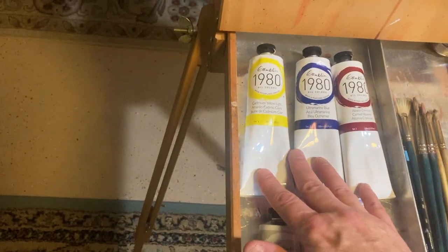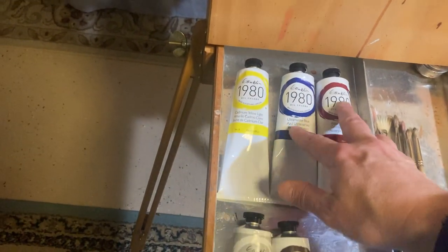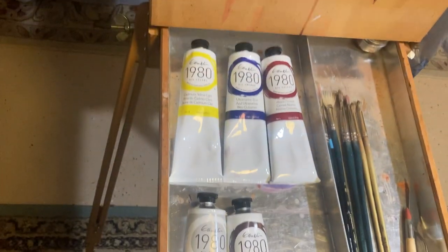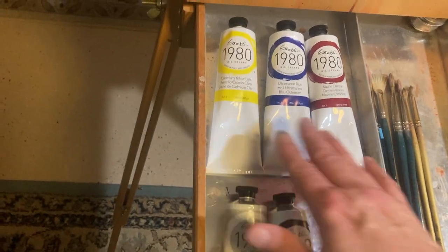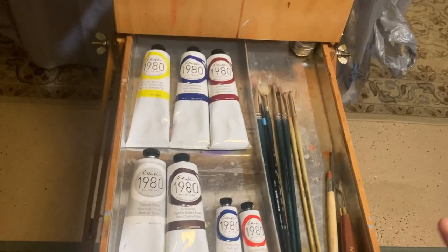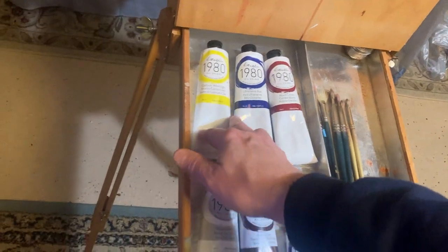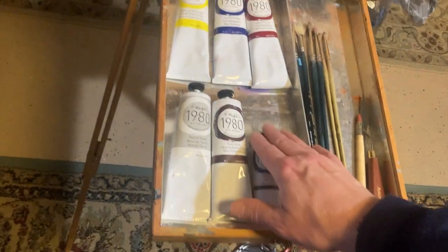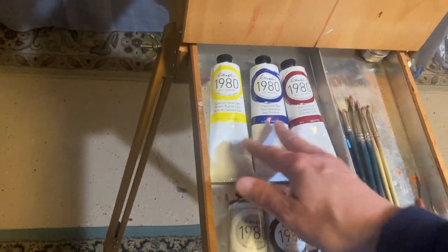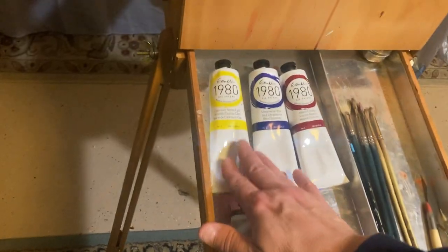I tend to use Gamblin — these are student grade. I also have professional grade; I just have the student grade in here because I'm going to be practicing today and don't want to waste really good paint. I use a limited palette, so I don't want to take tons of tubes with me. Also, the bigger tubes are cheaper per volume than the small tubes, so I tend to use the large studio tubes and just fewer of them when I pack up.